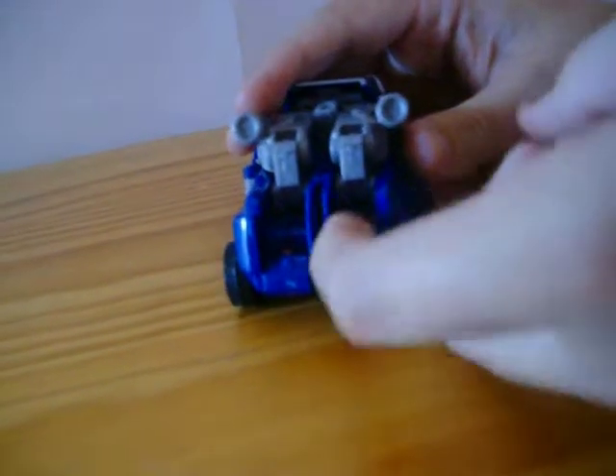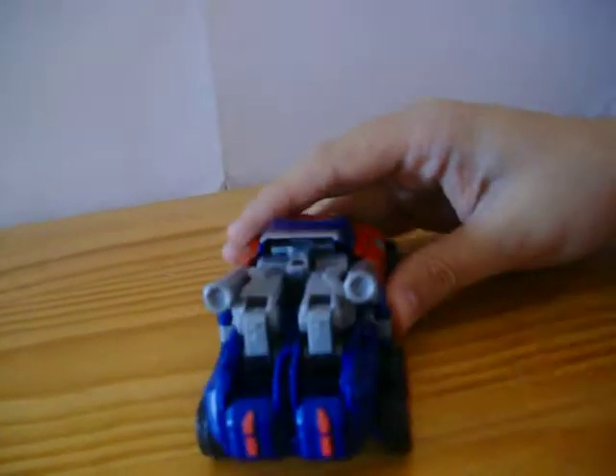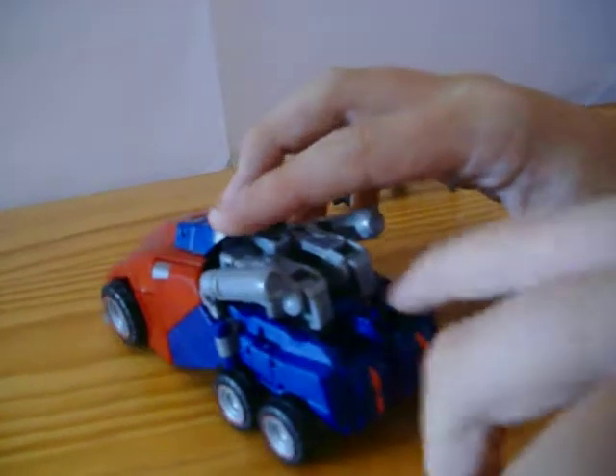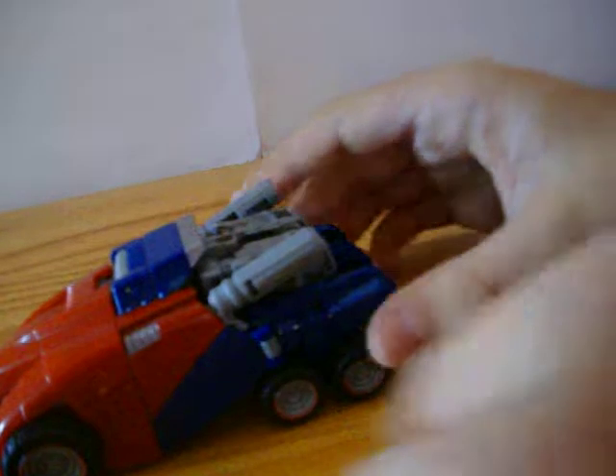We'll get to the transformation, but before that, on the back I've noticed there's a big gaping hole. When it comes to the knee pads, if you rotate the knee pads round it will fill that gap in. I don't know if this is part of the transformation, but it just makes sense. He's got backlights, and it fills in that gap a lot better — looks really nice.